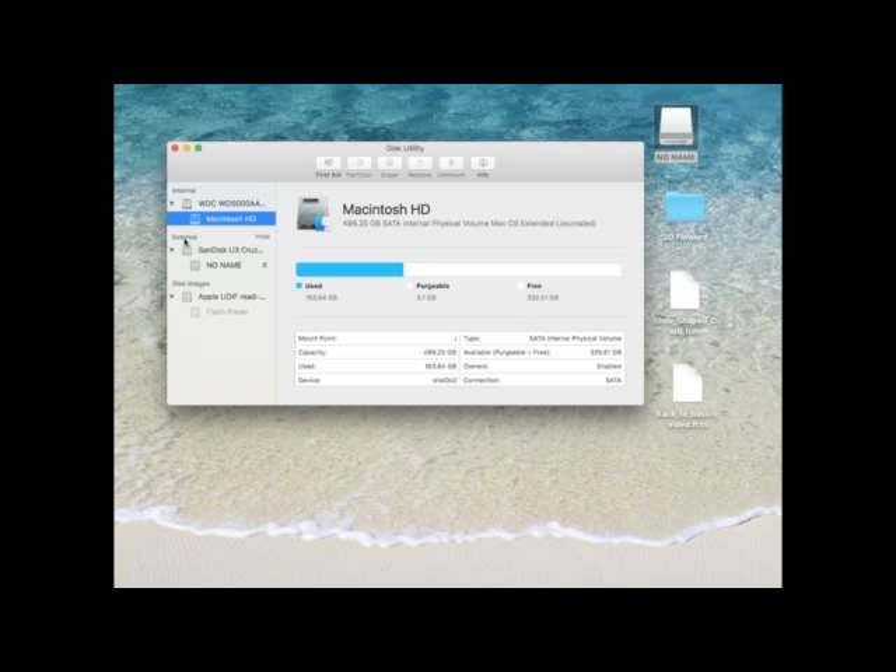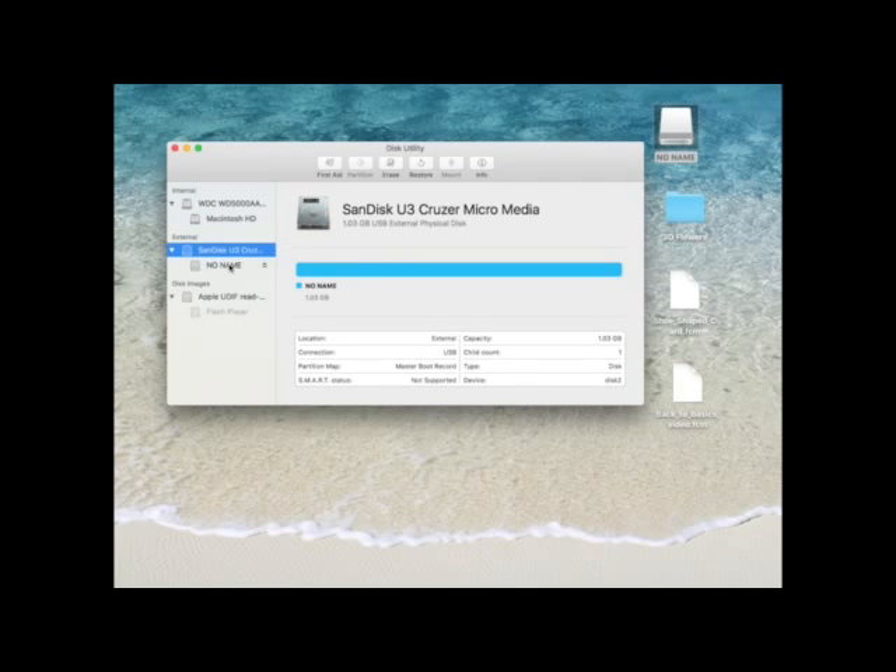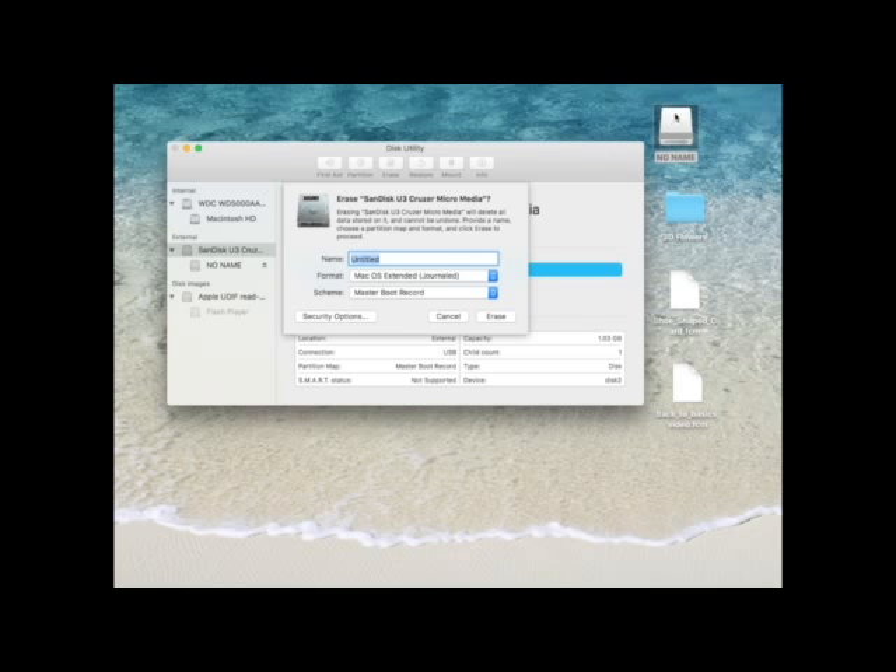You can see here under External — I'm not touching my hard drive at all, not going anywhere near that. Under External you can see it says SanDisk Cruiser. That must be the type of USB I've got plugged in, and you can see it's called no name. You want to select the main one, not the bit that says no name, and then come over to Erase. If you've got anything at all on this USB stick, at this point it will get rid of everything, so you may want to drag anything off it onto your desktop first. I've only got the one cutting file on there and I've got a copy on my desktop, so I'm not bothered.